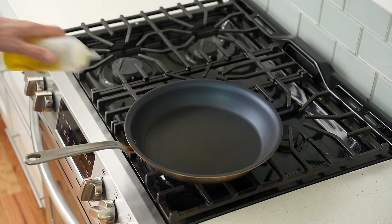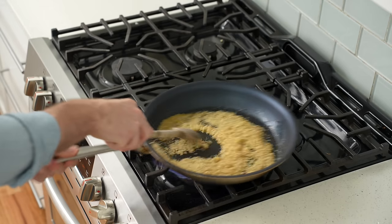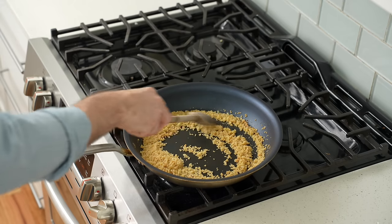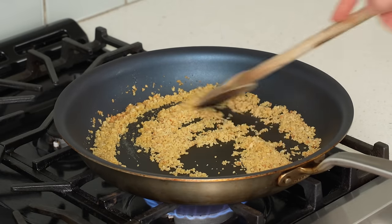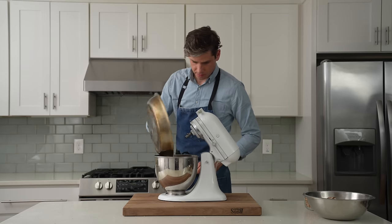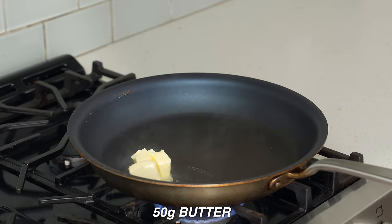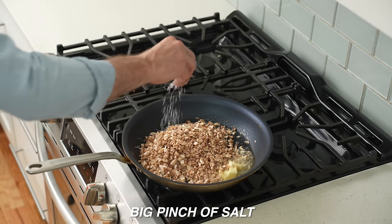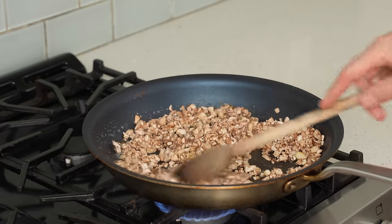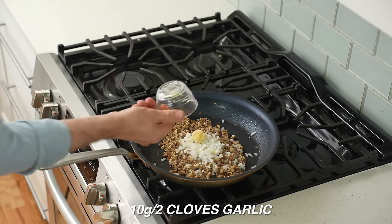To cook the filling, I'll drizzle a generous amount of olive oil into a large nonstick pan, then add 75 grams of panko breadcrumbs and stir-fry them until golden brown over medium heat — about a minute, keeping them moving so they don't burn. Once golden, I'll move them to my stand mixer bowl, then drop the pan back over medium-high heat. I'll add 50 grams of butter, melt it, then add all the chopped mushroom stems and a strong pinch of salt, frying for about three minutes to draw out some water before adding 50 grams of small-diced onion and 10 grams of minced garlic.